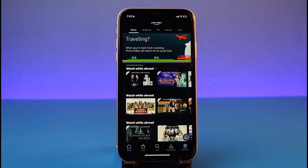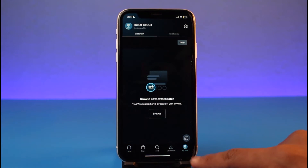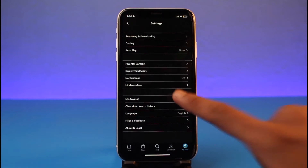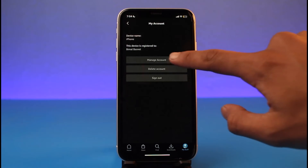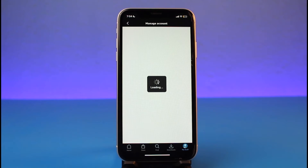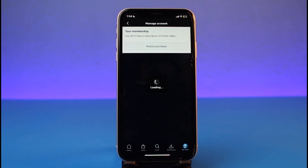When you open up the Prime Video application, if it says that you've canceled a membership or anything, there's nothing really to worry about. You can just check whether your payment details are still valid. Tap on the 'My Stuff' button from the bottom right, tap on the gear icon from the top right corner, then go to 'My Account' and select 'Manage Account'. If you cannot log in from the application, try using the browser instead.